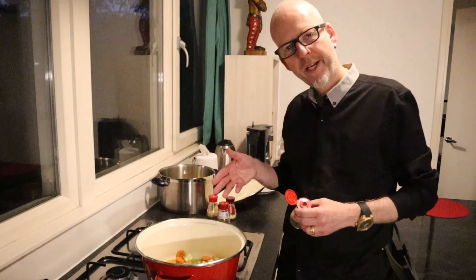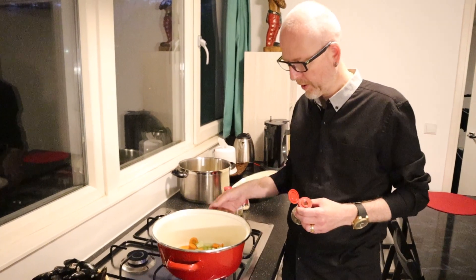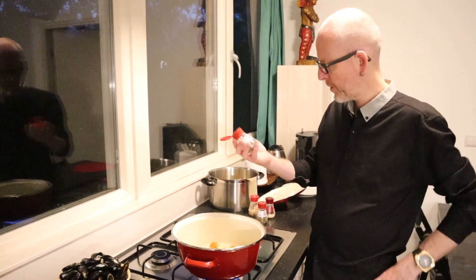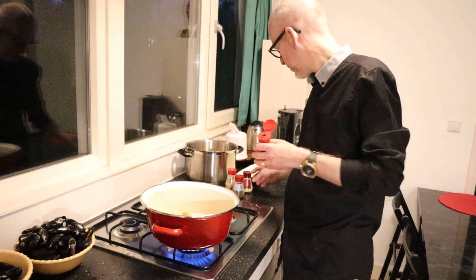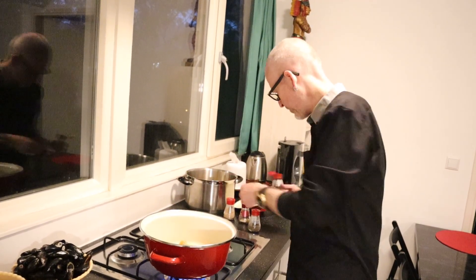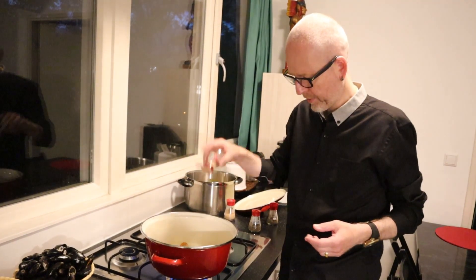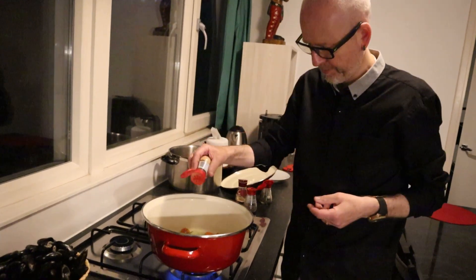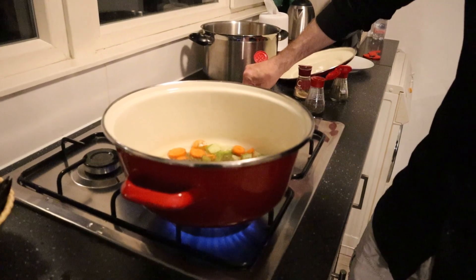I put on the aromatics — carrot and celery — on a high fire. I put in some herbs and spices like basil, thyme, lemongrass for the acidity, and some lovage root. Then I'll put the fire a little bit lower.